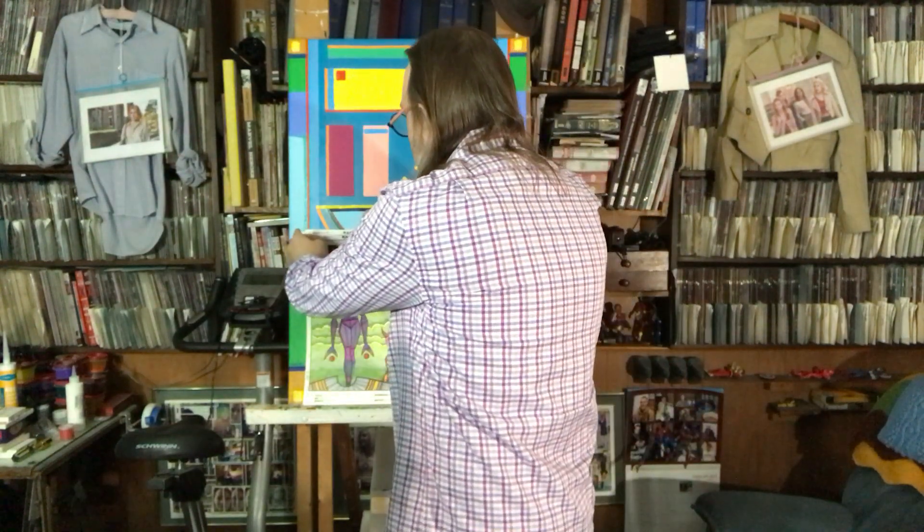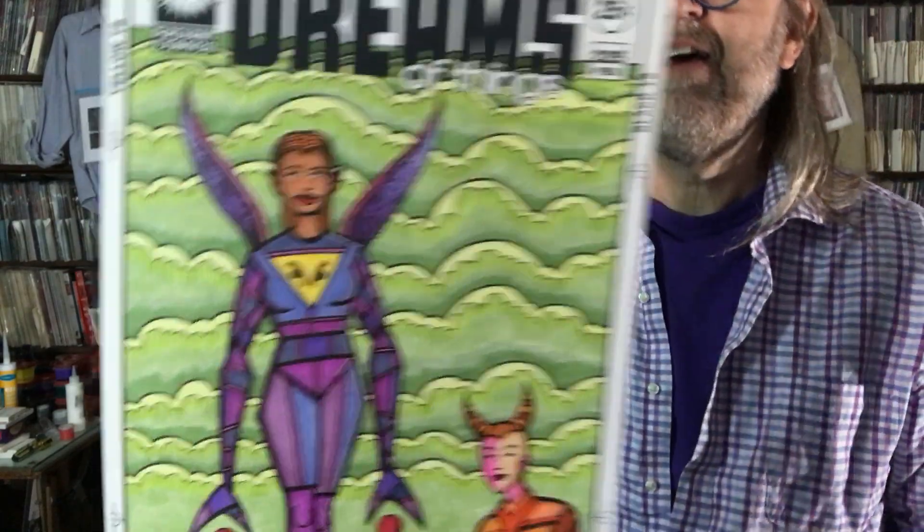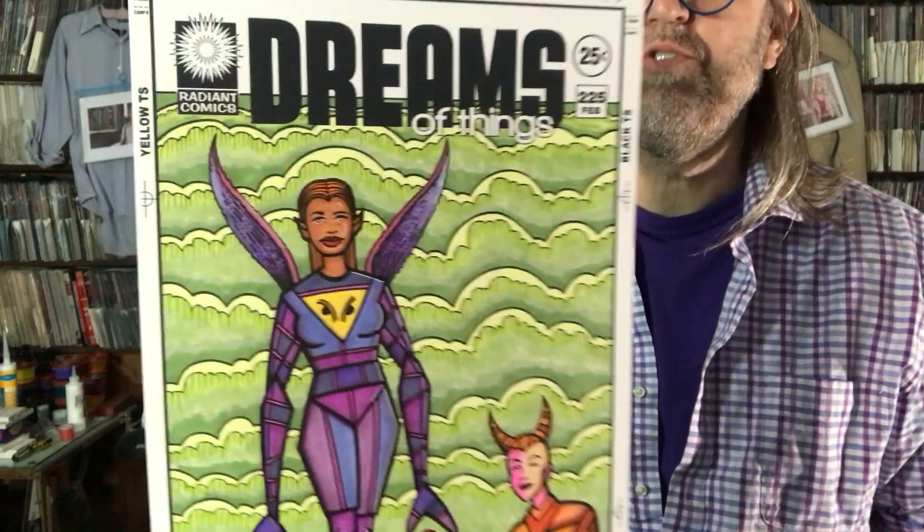Let me show you a little bit of my artwork. This is Dreams of Things — number 225. It's a little different for me, with a cloud background and mostly negative space with these two figures. Is she an angel? Is he a devil? He's in hot orange devilish colors and he's got horns; she's got wings — that could be an angel-devil thing. I didn't even think about that as I was drawing it. Sometimes I don't see these things until I put it up on screen and see it in a different form.